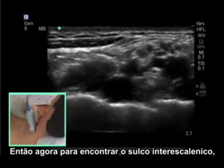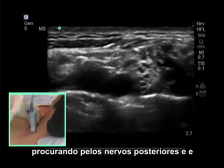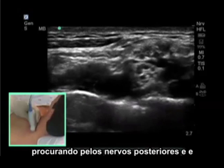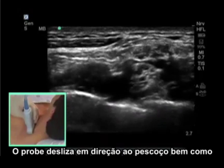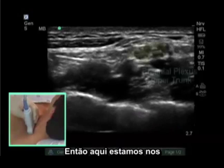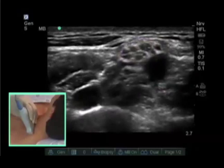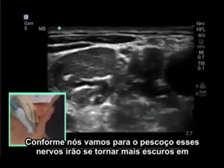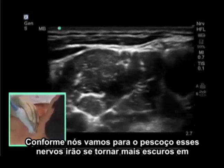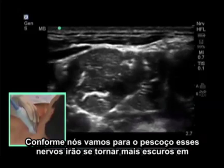To find the interscalene groove, we take our pulsating artery, look for the nerves posterior, and slide the probe back up the neck. The probe slides up the neck as well as tilts as we move it upward. Here we are moving up the neck following the upper trunk — the most superior nerves. As we go up the neck, those nerves will become more dark and have larger fascicles or dark circles.